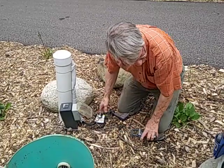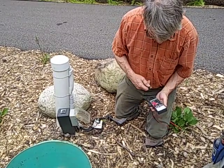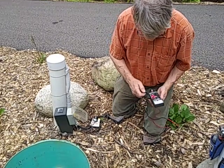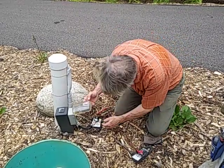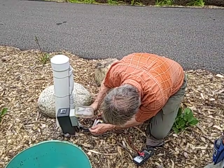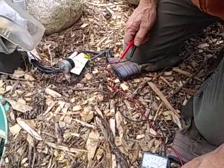Another thing we have problems with is gophers and critters chewing through the electrical lines, and you'll get a low voltage. So we'll check our voltage here at the pump.